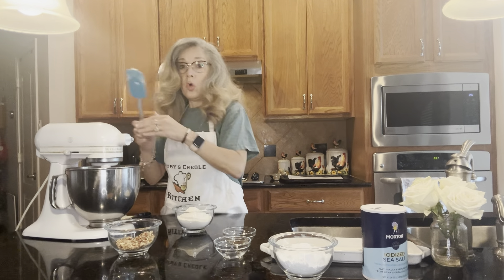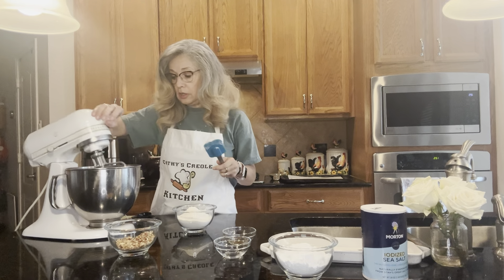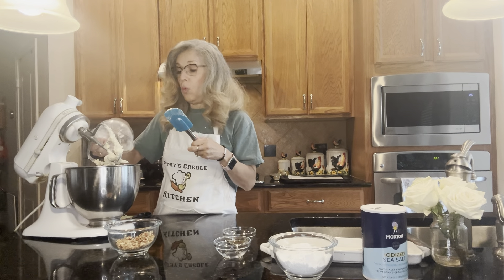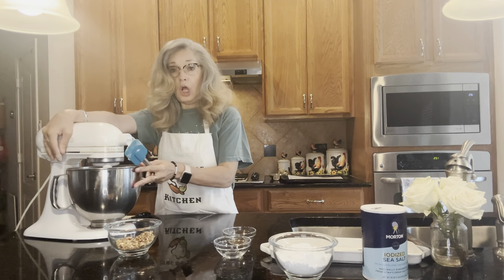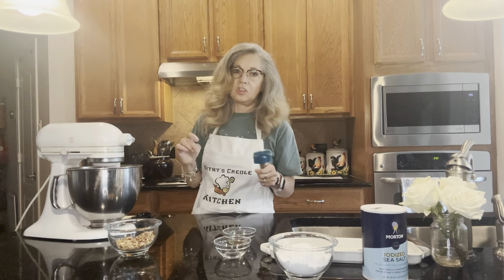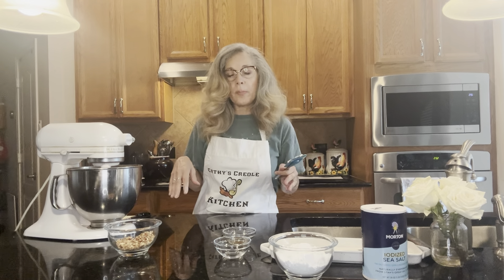Now we're going to turn it off so the flour doesn't scatter. We're going to take one cup of flour and put it all in at once, then turn it on low and mix until it's incorporated into a sticky dough. We want it to get incorporated into a nice sticky dough.